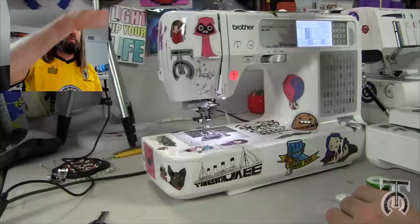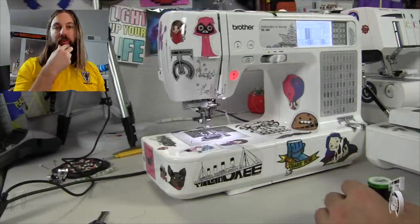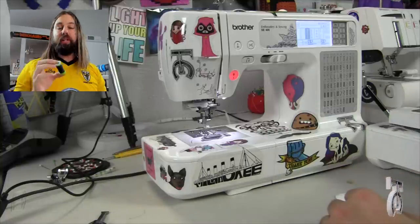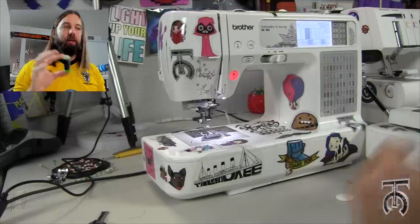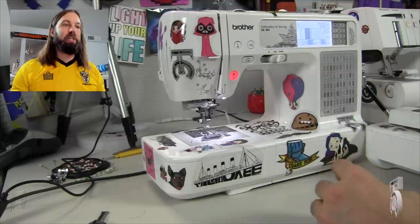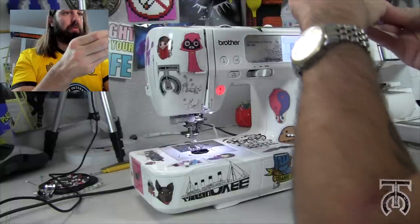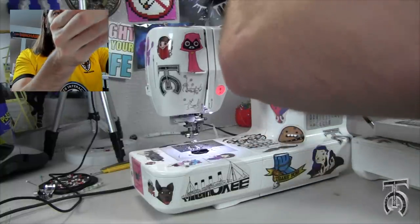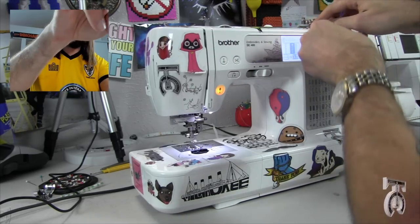Make sure there is no thread up top in your machine, because we're gonna be using embroidery thread from now on. We will need to wind a new bobbin using machine embroidery bobbin thread — it makes it a lot easier to deal with machine embroidery. I'm not going to do a full tutorial on how to wind a bobbin because we covered that in the last video, so if you missed that please go back and watch it.